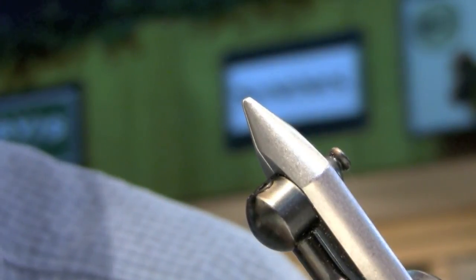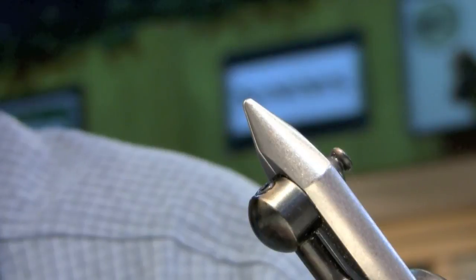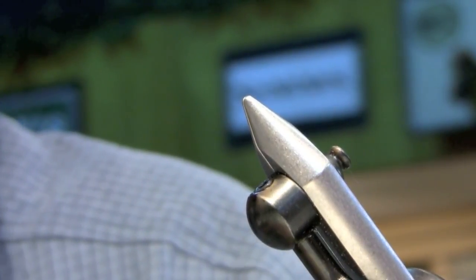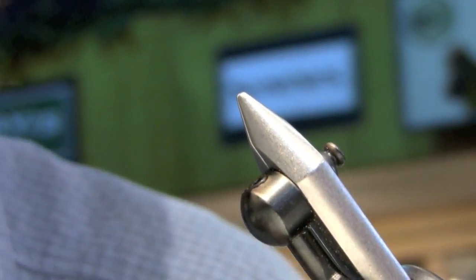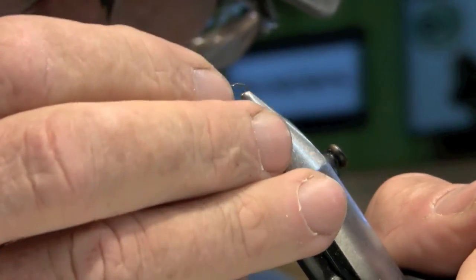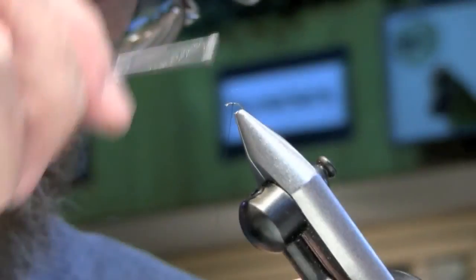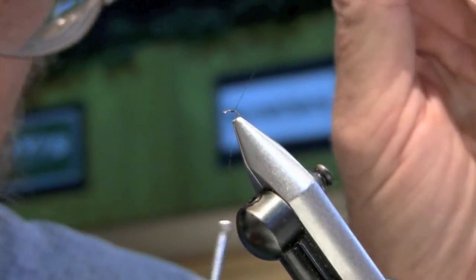I think the Partridge K1A is a real brittle hook and you lose fish, but I've got lots of ways to lose fish anyway. Everybody gets into all these hook dynamics. This hook is a little smaller and it's got a little bit of an offset point on it. Let me start my thread again — this good thread is hard to get.